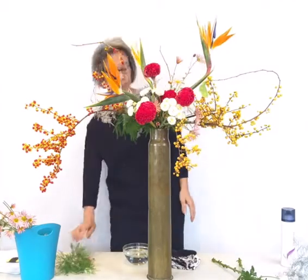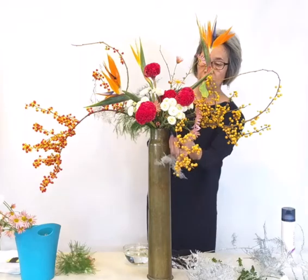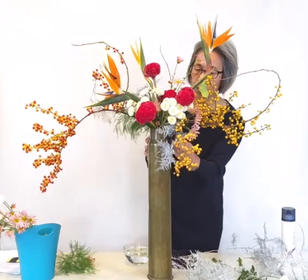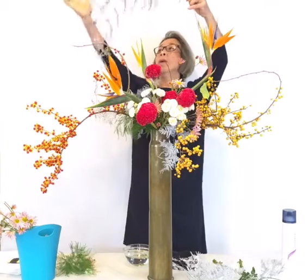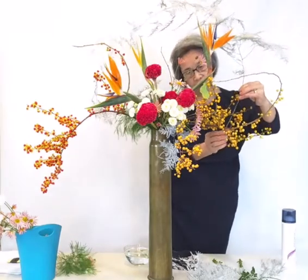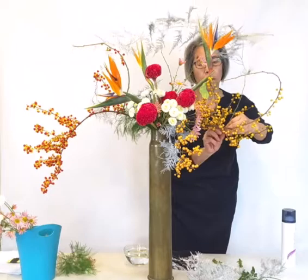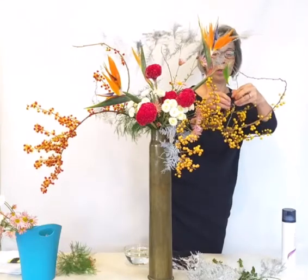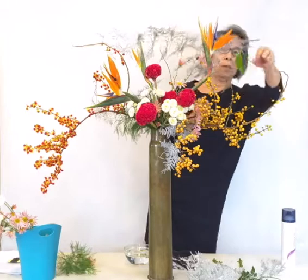I have a couple more primroses — this should be a focal point. This one I tipped. I have wire here to fold it, and then this one — one more. And this goes in.